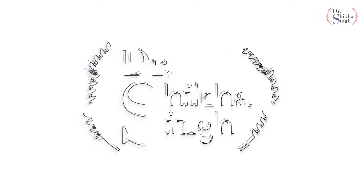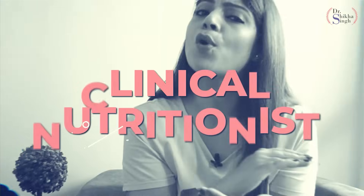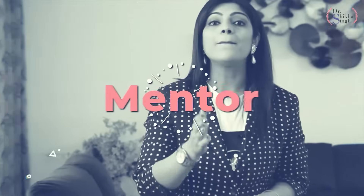Welcome back to my channel guys, I am Dr. Shikha and today I have brought to you the Barley — a 10,000 years old superfood which is good for health and is very good for weight loss. It's an amazing recipe that I have brought to you today. This grain is very nutritious and amazing for weight loss.